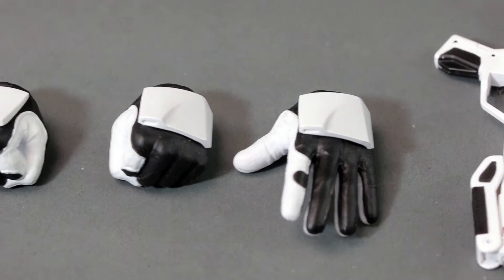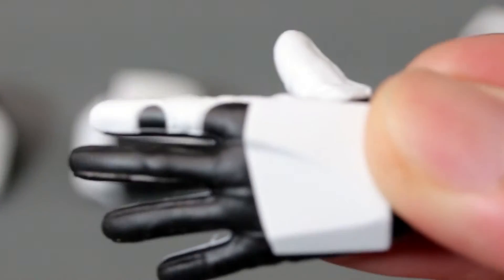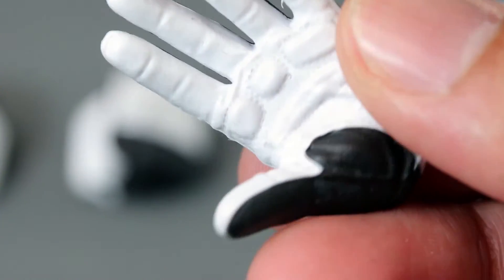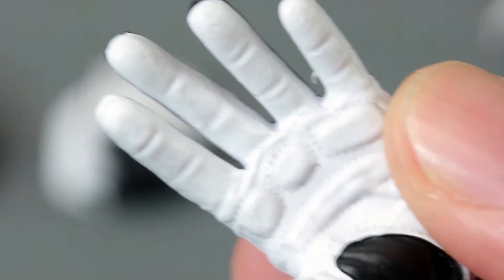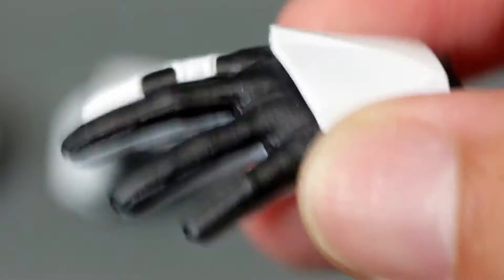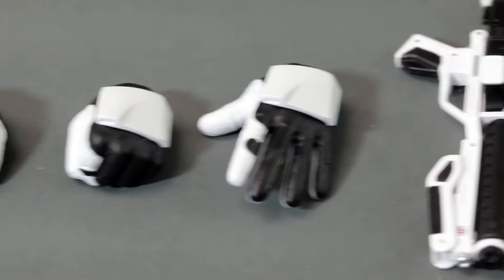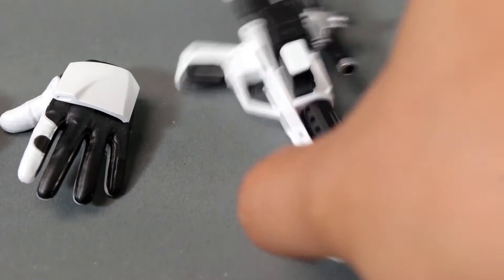It comes with accessories kind of similar to the regular stormtrooper, although there's a white portion on his trigger finger and his thumb. It's padded inside — I don't know why, maybe they lift weights. There's also a white kind of armor piece on the back of the palm of their hands.